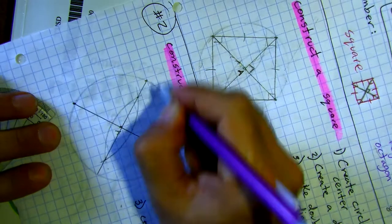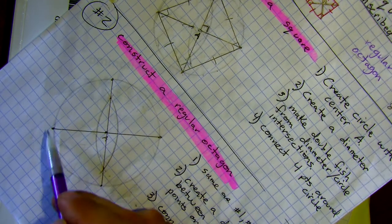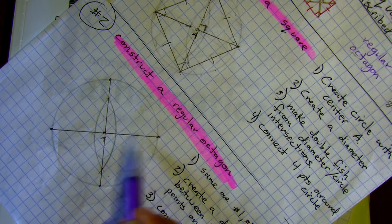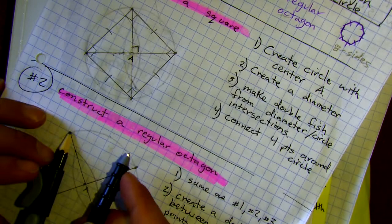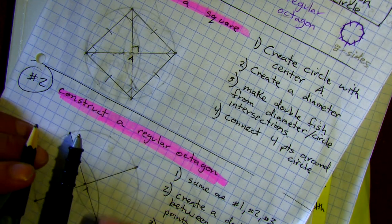At this point we'd be ready to make a square, but here's the key for the octagon: you can get eight points by doing two more double fish. Right now we have four points and the angles between adjacent points are each 90 degrees. If we cut each of those angles in half, we get a spoke pointing right toward the midpoint between them — giving us eight equally spaced points.